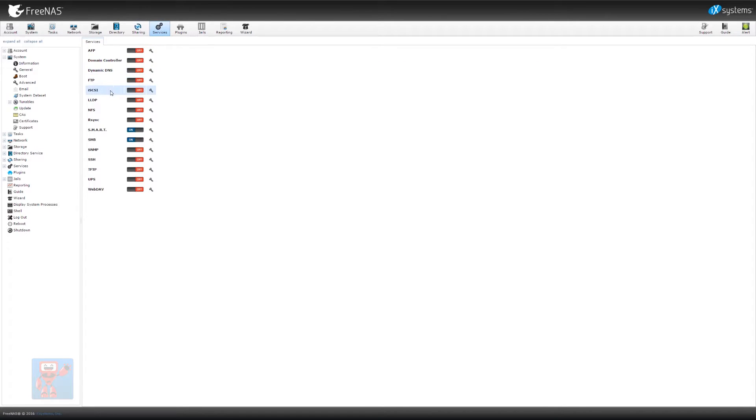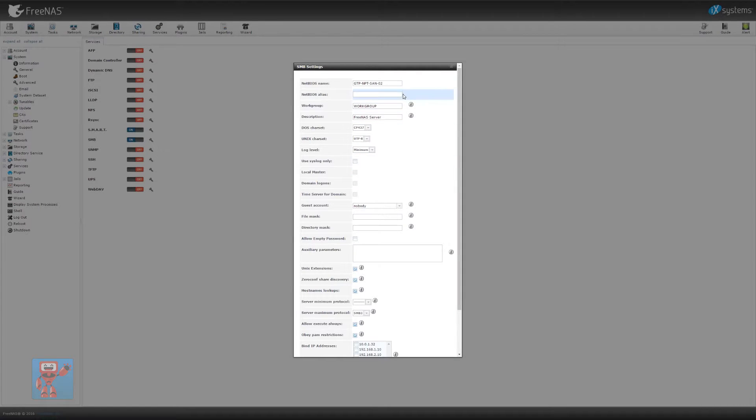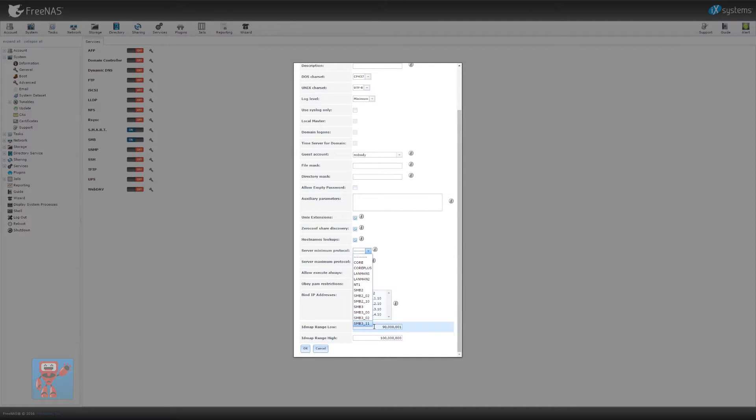If we go into Services, we want to turn a few of these on. SMB is already turned on. I'm going to make the workgroup 'gaitp', get rid of the description, and I'm going to up the minimum supported level of SMB to version 2 — we don't need to talk to old clients, and the newer versions are so much faster. On the guest account, we can also see all our different accounts. Also, I don't want iSCSI to have SMB enabled on those cards — we only want it on the main LAN address, so we'll tick that to make sure it only binds to the single IP address.